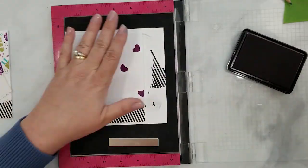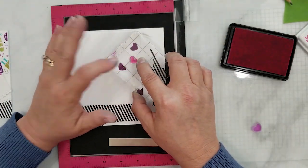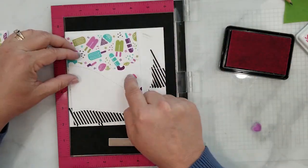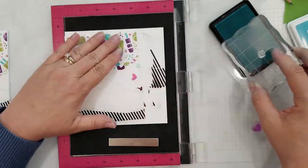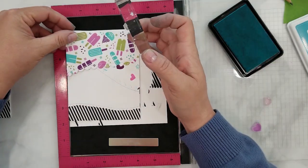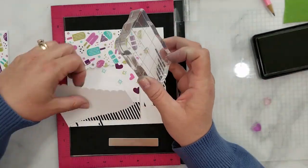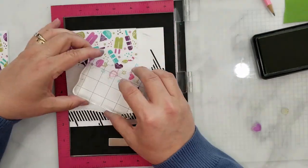We're going to be using these adorable hearts from the Cool Treats stamp set along with the sparkle stamp. When I stamp I like to leave my stamp on the paper for a few seconds just to give the ink time to soak into the paper — it'll give you a much better stamped image. I'm using Hero Arts Grape Juice, Hero Arts Ultra Pink, Simon Says Stamp Audrey Blue, and Simon Says Stamp Jelly Bean inks.